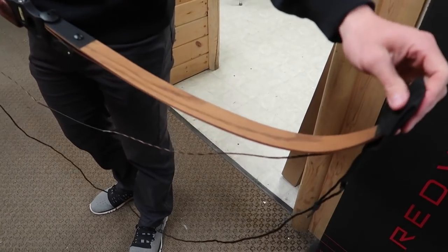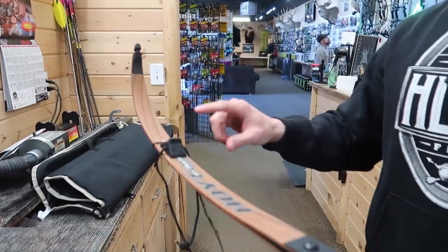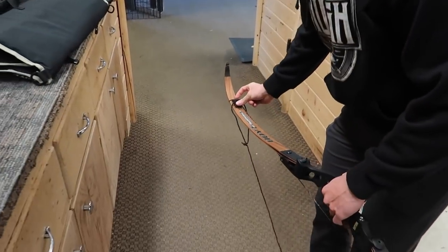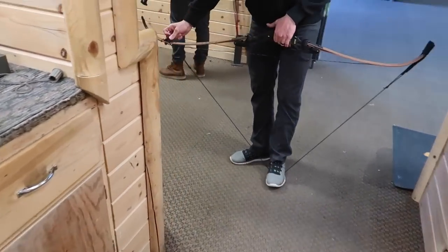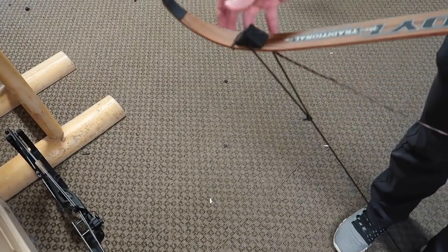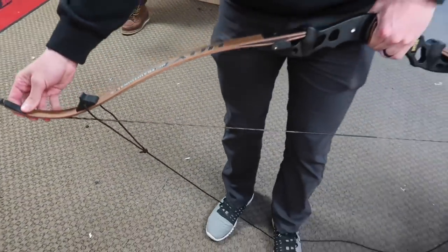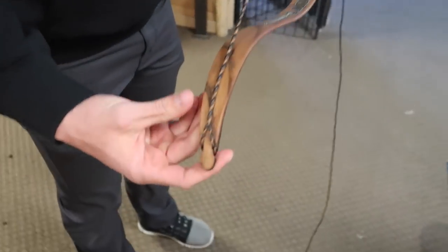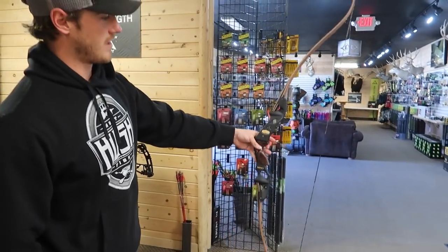We've got the loop piece on the bottom — we don't need to move the bottom loop, we need to move the top. The stringer is threaded through, and this little rubber piece grips the limb when under tension. All you do is grab the center of the bow, center it, and pull straight up. That loads the limb, you slide the string up, then let it down. Always double-check that the string is strung up properly, both top and bottom — make sure the loops are fully engaged. You do not want that to come off and smack you in the face.